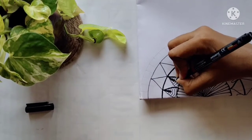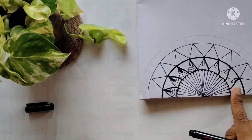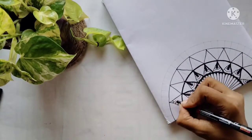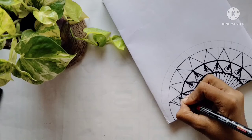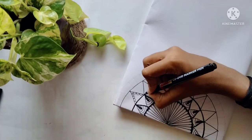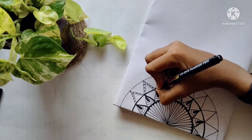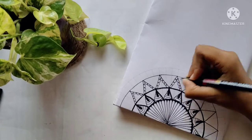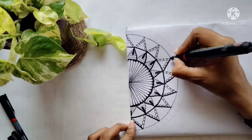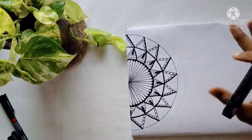Make sure not to leave any space empty — it does not give that much pop to your design. Make sure to make tiny, minute designs which give a lot of value to your art piece. Fill each and every plain space; it really makes your art piece look amazing. Now it's done, and again I'm highlighting this side using bold marker.